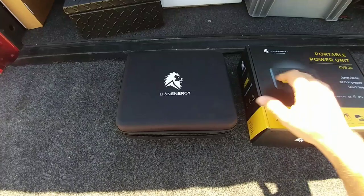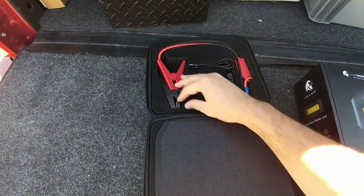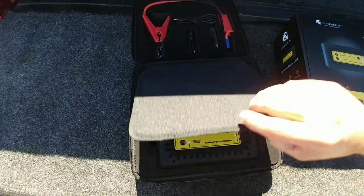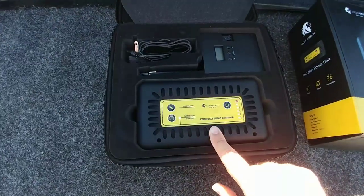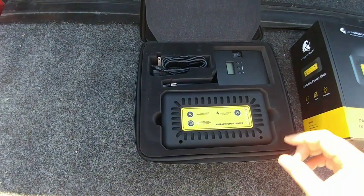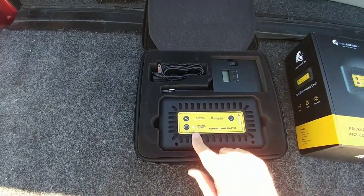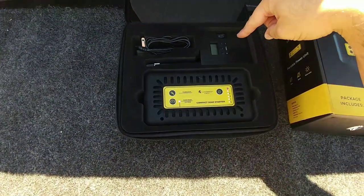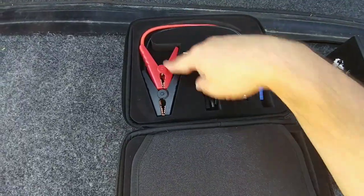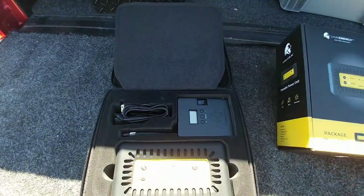Okay guys, so I have it out of the box. It comes in a really nice nylon case. Once you open the case, you see you have your cables here. They put a good divider here as well so you're not going to have parts just falling out. Flip the divider over and you have your jump starter right here. You can use this as a jump starter, as a flashlight, as a power supply for USB devices, as an air compressor. It comes with a wall charger as well as your cables for jump starting and your cigarette lighter plug.